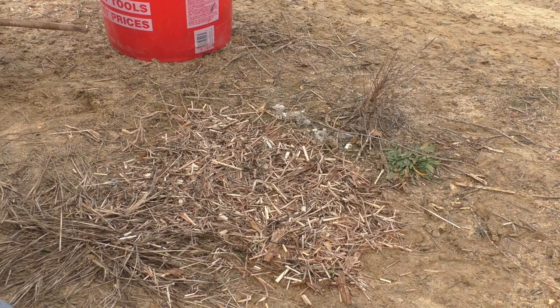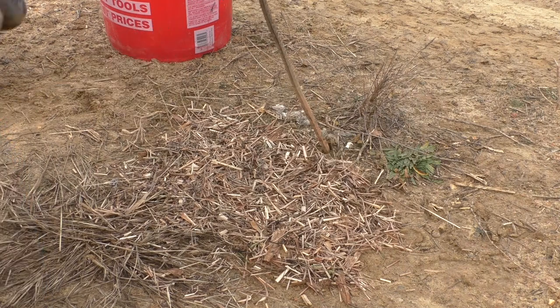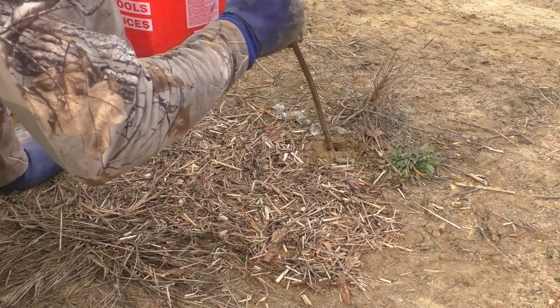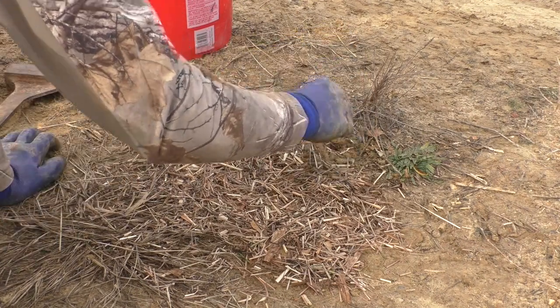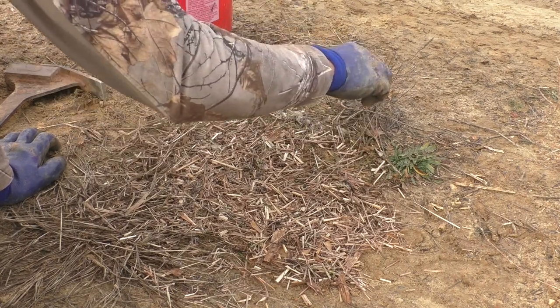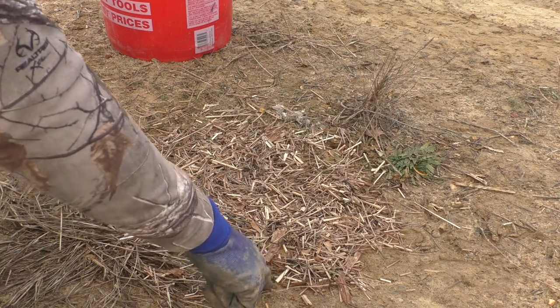I'm going to take my smaller rebar and punch a hole, get some of these grass clippings and throw them around it. I don't want this to be obvious whatsoever — I want it to be very subtle. So I've got one set there and I'm going to do a triangle here, putting two more holes on either side.